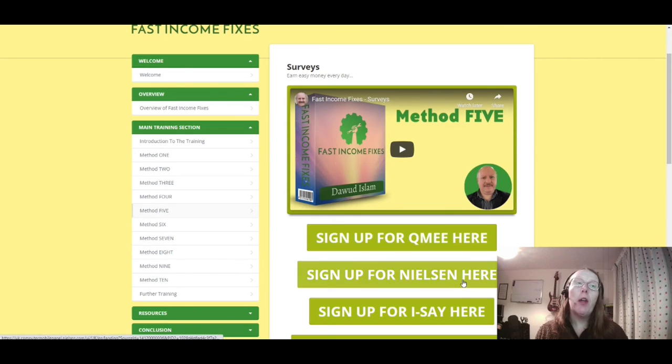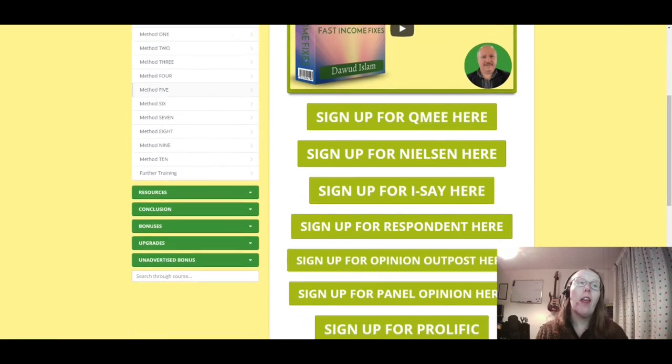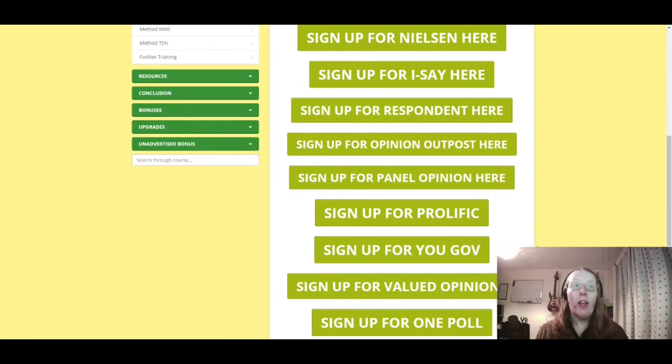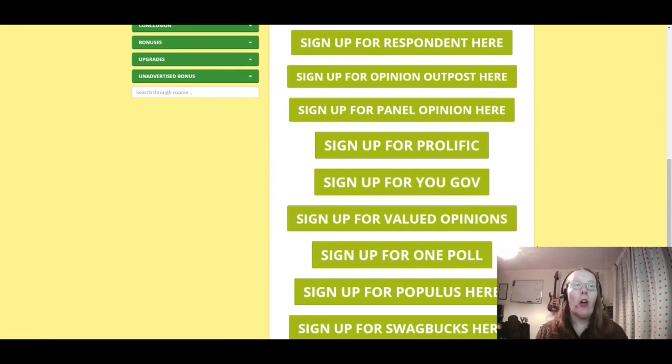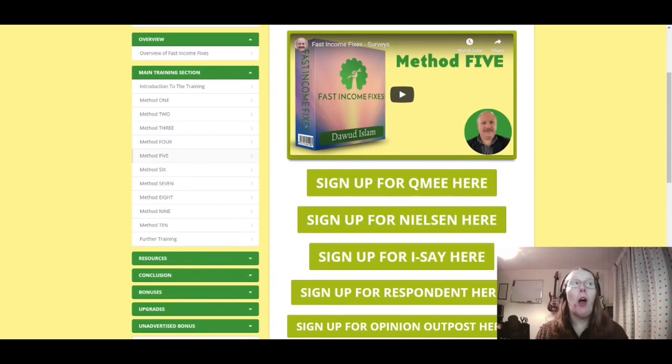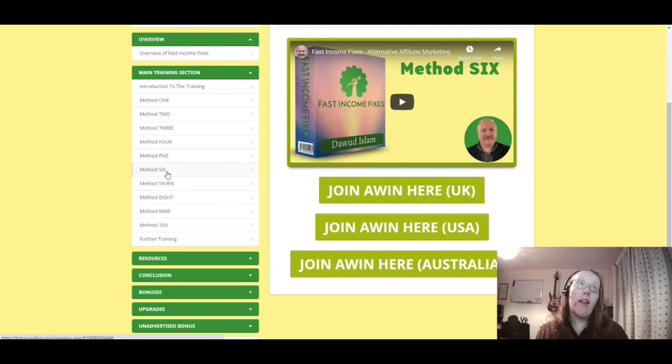Method five is paid surveys. You can sign up for Qmee, Nielsen, Respondent, Opinion Outpost, Panel Opinion, Prolific, YouGov, Valued Opinions, and more. The downside is you have to do a lot of them to make money, but if you're successful you can make around $200–$300 extra per month.